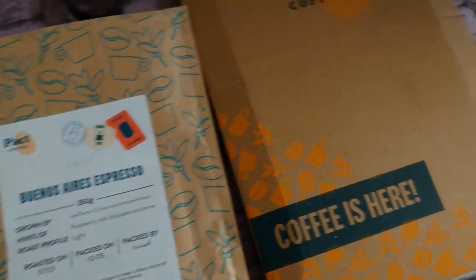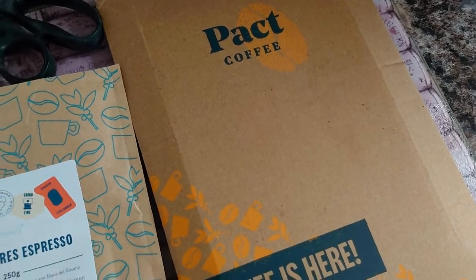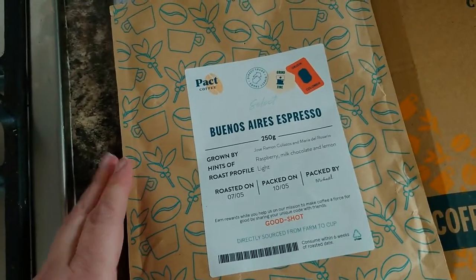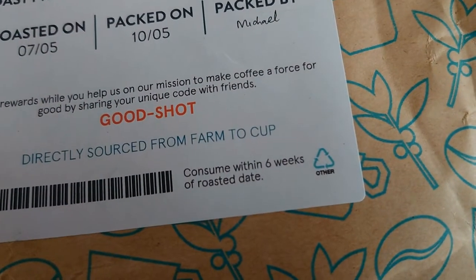One thing I would just add is that the outer packet is completely recyclable. This one does have a metalized plastic lining and I haven't found anywhere yet that will take that — it says 'recycle other', whatever that means.